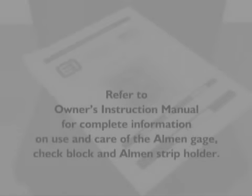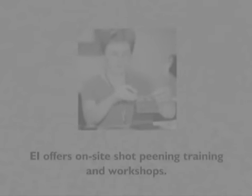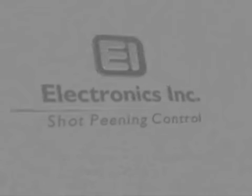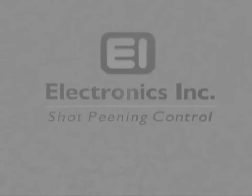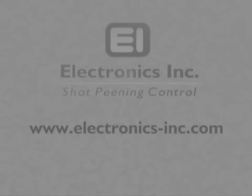Refer to the owner's instruction manual provided in the case for complete information on the use and care of the EI Almen gauge, check block, and Almen strip holder. In addition to Electronics Incorporated's Almen products and calibration services, EI offers on-site training programs and workshops that cover all aspects of the shot peening process, including how to conduct an Almen test. Contact Electronics Incorporated for more information at electronics-inc.com or call 1-574-256-5001.